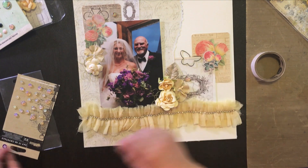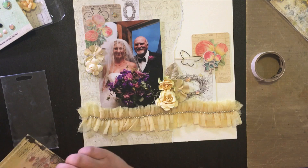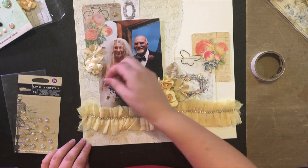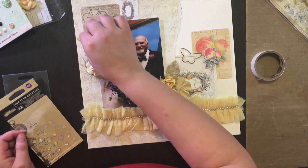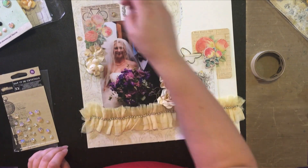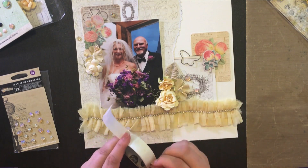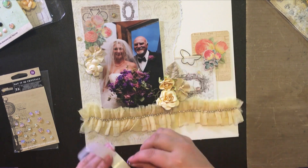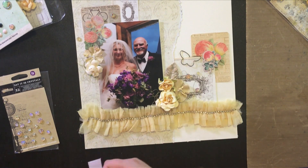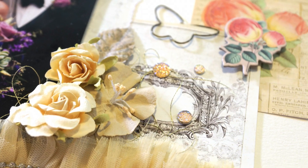Now I'm just adding some final touches with some crystals from Prima's Time Traveler Memories line — I liked the warm undertones that these crystals had and how they matched the cream and yellow colors on the page. Because I live in a really arid climate, I find that the adhesives on the back of gems shrivel up and dry and the gems fall off after several months, so I'm adding glue dots onto the back for extra adhesive. And that's it — I hope you enjoyed this process video! Thanks for watching and don't forget to subscribe for more inspirational projects.